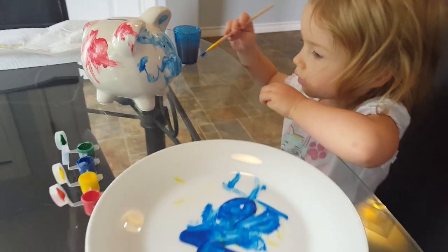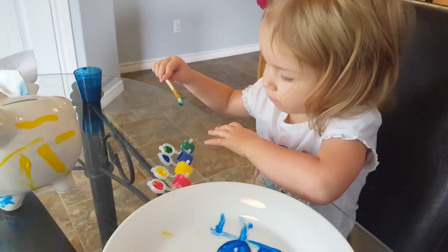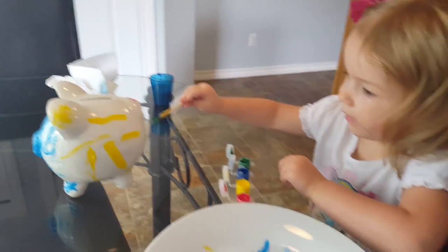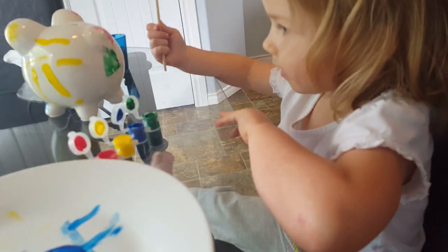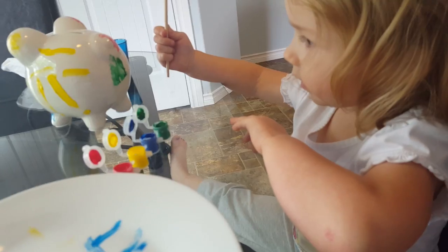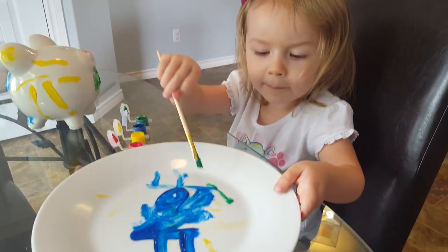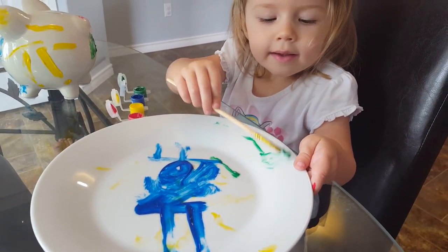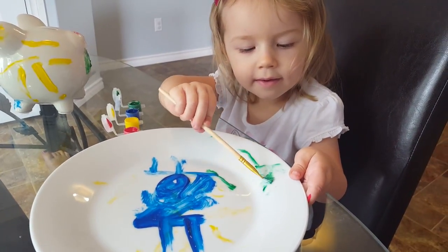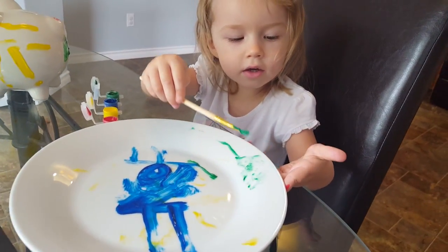Should we do some green? What are we using now? Green! Pretty. You want to do some green on your plate? You paint up here too. Drawing a little baby.